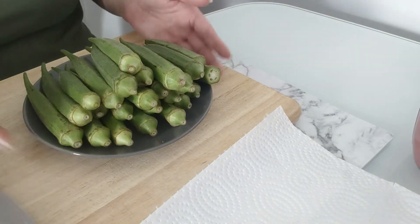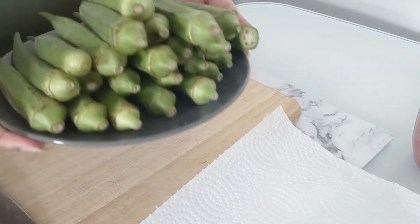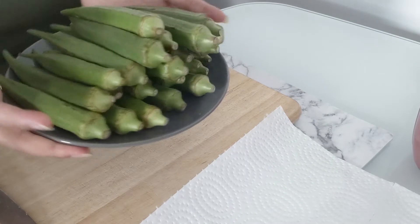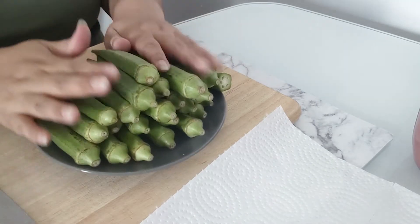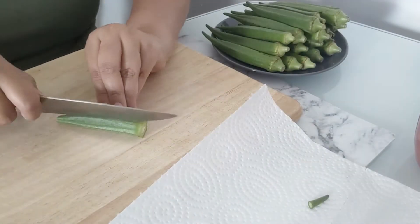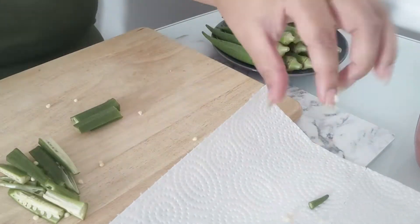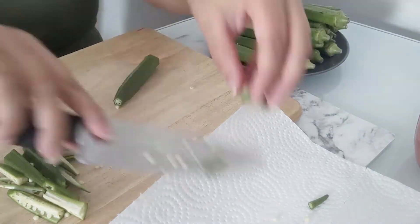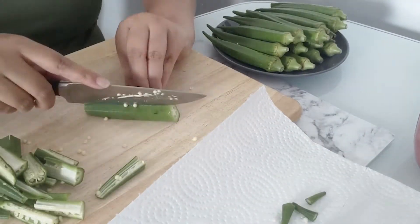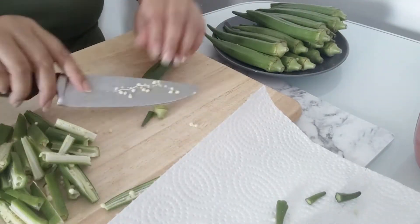For Kurkuri Bhindi in the air fryer, first you wash the bhindi, then dry it thoroughly. After drying it, we start chopping it. How do you want to do the chopping? I cut it into small bite-size pieces so that it will be crunchy. You can cut it lengthwise or into smaller pieces before putting it in the air fryer.